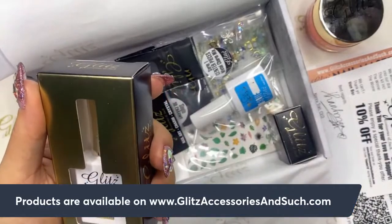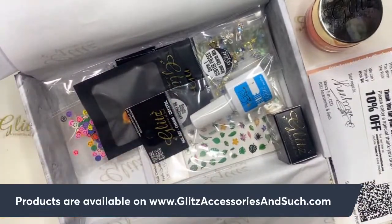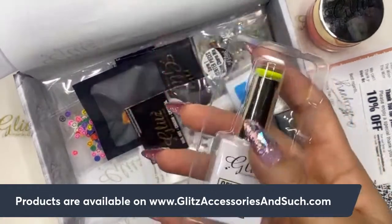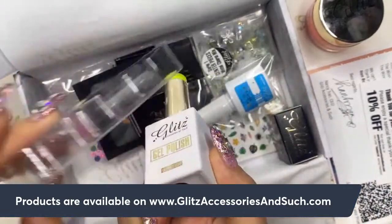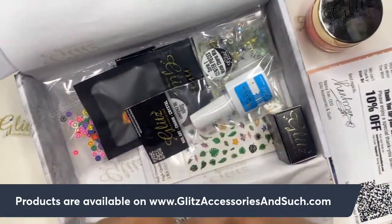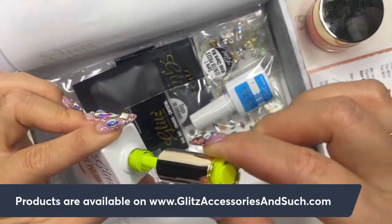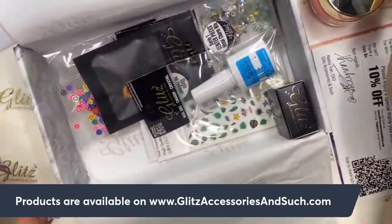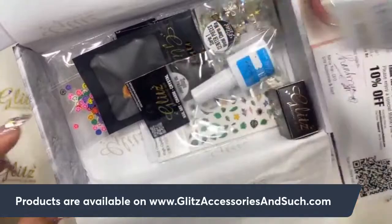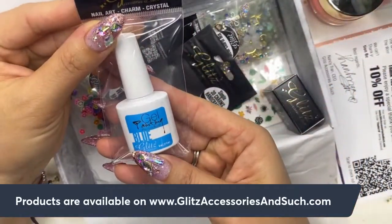There's a lot of different products in here. We have the gel polish — this is Key Lime number 39. It's perfect for a vibrant and neon look. I'm definitely going to swatch this one today since it's Monday gel polish day. And then I also got the Glitz gel painting.